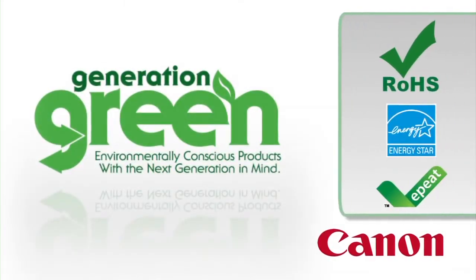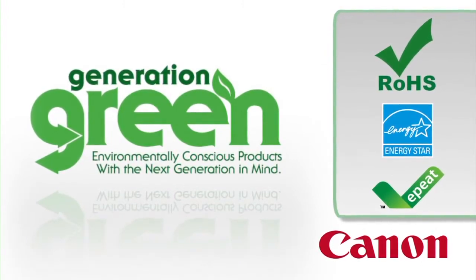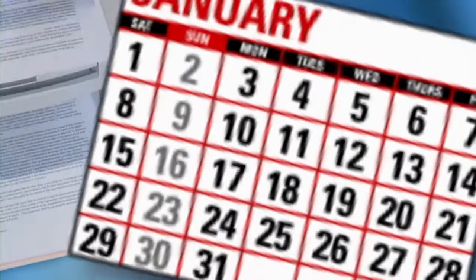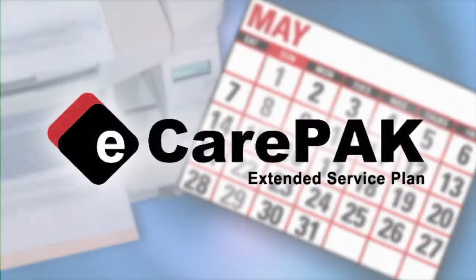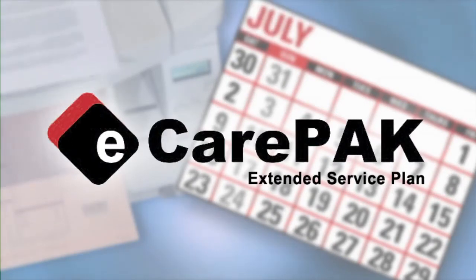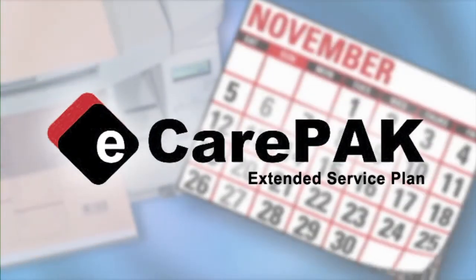The DR-G1130 is ENERGY STAR qualified and complies with the RoHS directive. To help save on maintenance and keep the DR-G1130 up and running for long periods, Canon USA offers eCarePAC options to extend service beyond the initial warranty period.